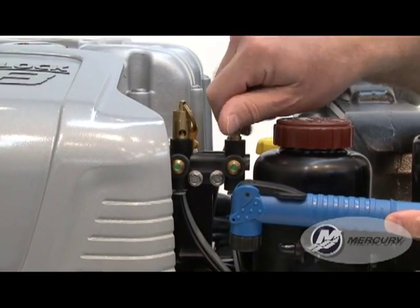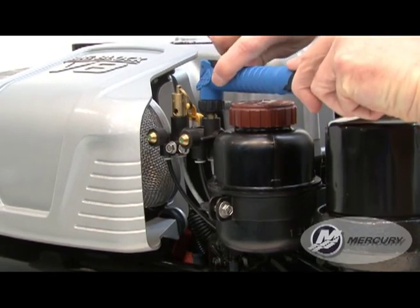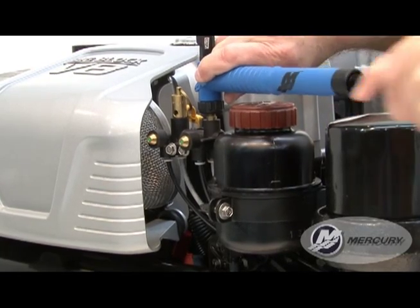First, remove the threaded cap from the air connection and install the air pump on the connection. Pull the lever on the air pump to the vertical position to seal the pump to the connection.